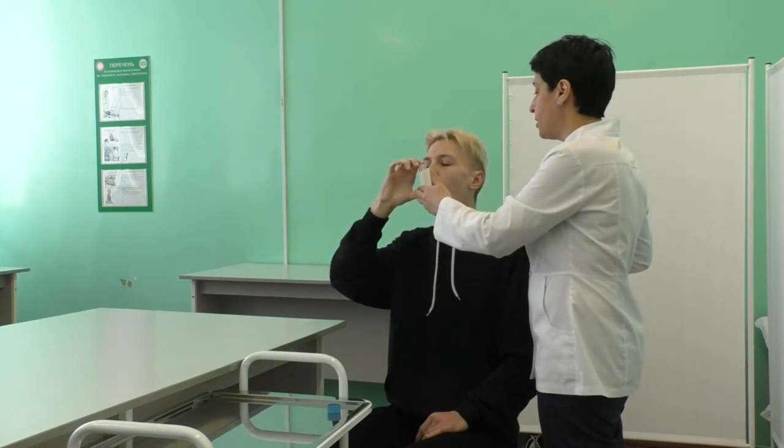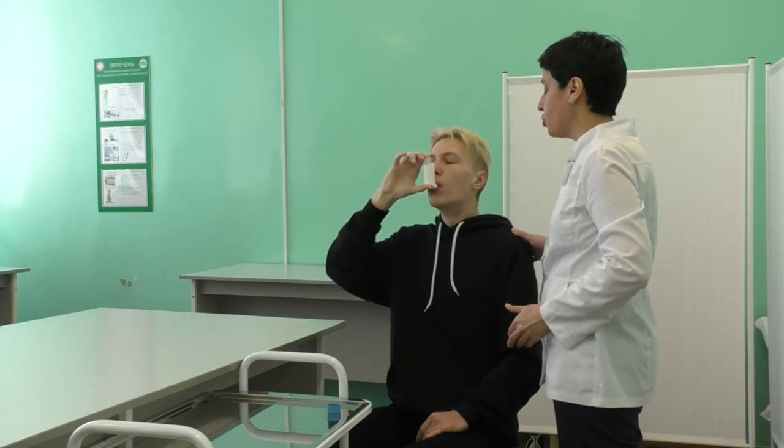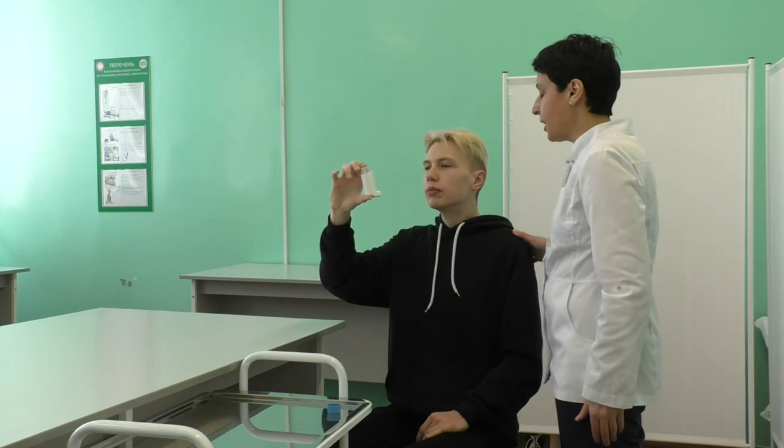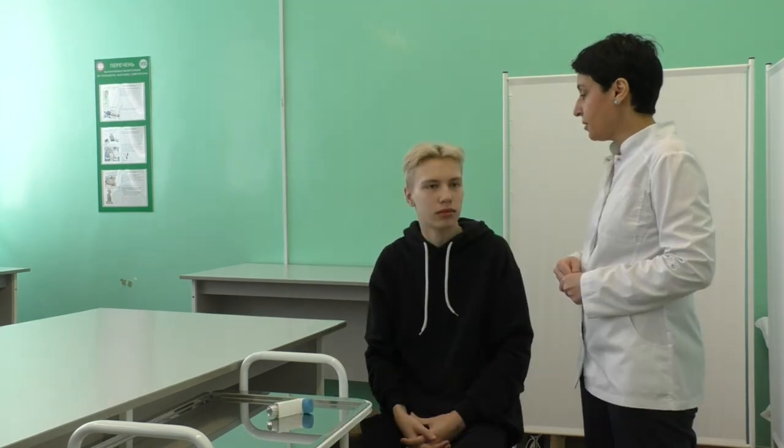Take a deep breath and simultaneously press on the bottom of the canister. Press down the canister with your index finger to release the medication. Recommend your patient to hold their breath for as long as comfortable, 5 to 10 seconds, and then exhale.